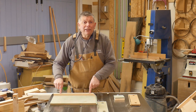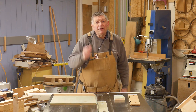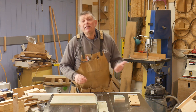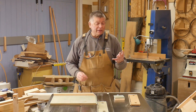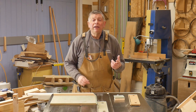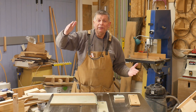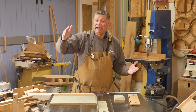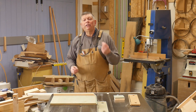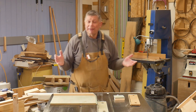Now once upon a time I would just have screwed some T-track to this back edge and used that, but T-track has got very expensive. The last time I bought some — three or four years ago — it was £29.95 for four lengths that were four foot long. The same company, Rutlands, is now selling pieces that are only a meter long, not 1.2 but 1.0, and there are only two in a pack and it's still £24.95. The price has actually doubled in just a few short years — not normal inflation.